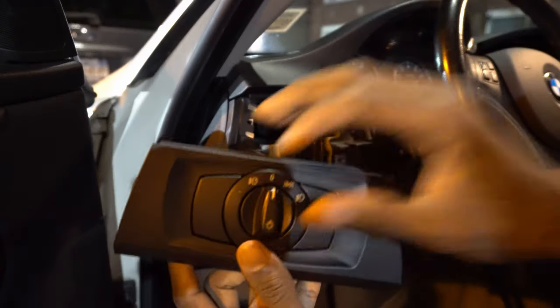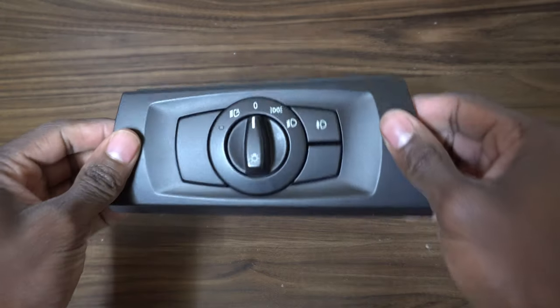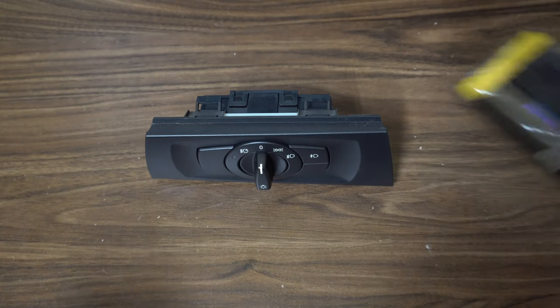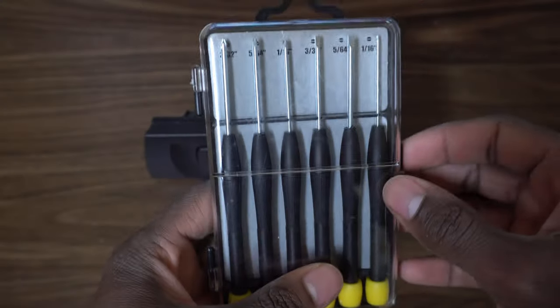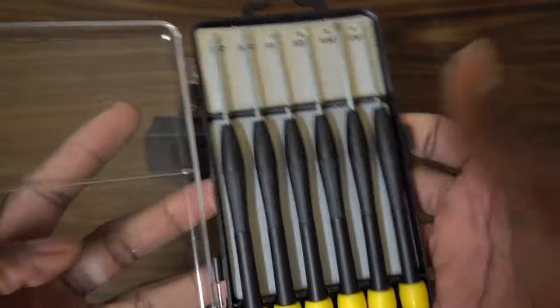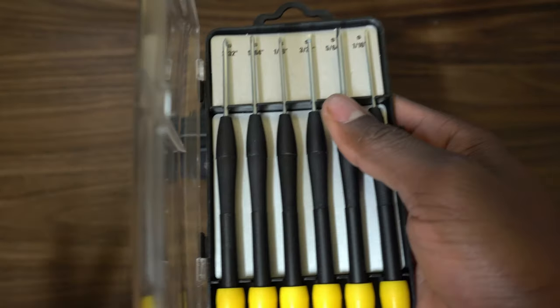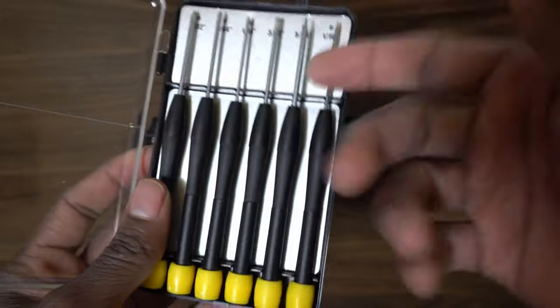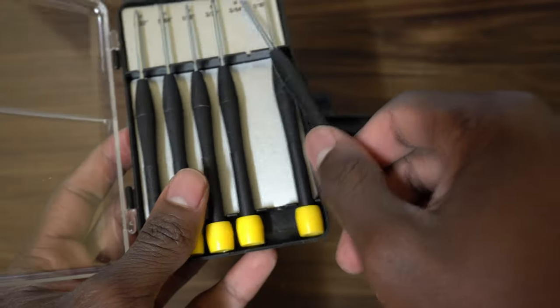Now that you have the switch assembly out of the vehicle, you don't really need it but I recommend picking up some precision screwdrivers. This is a set from Dollar Tree, Deals, Family Dollar, 99-cent store — they're like a dollar or two. They aren't the best but they get the job done.